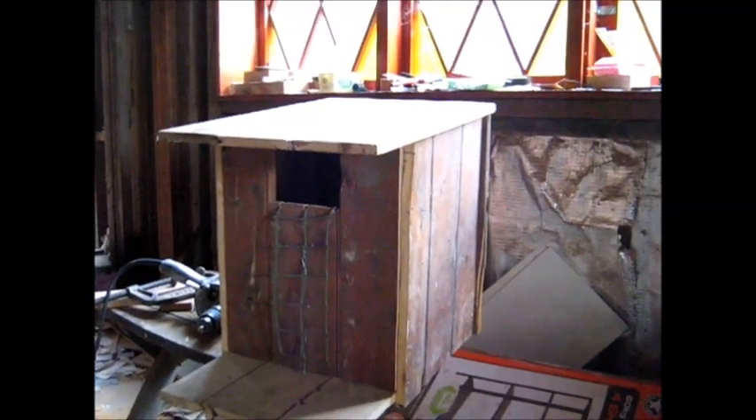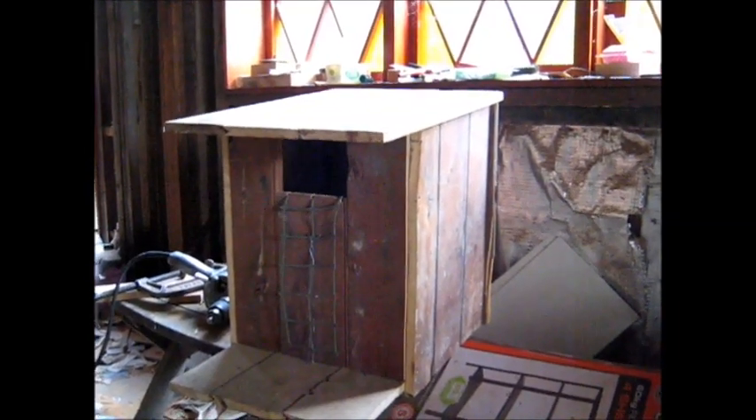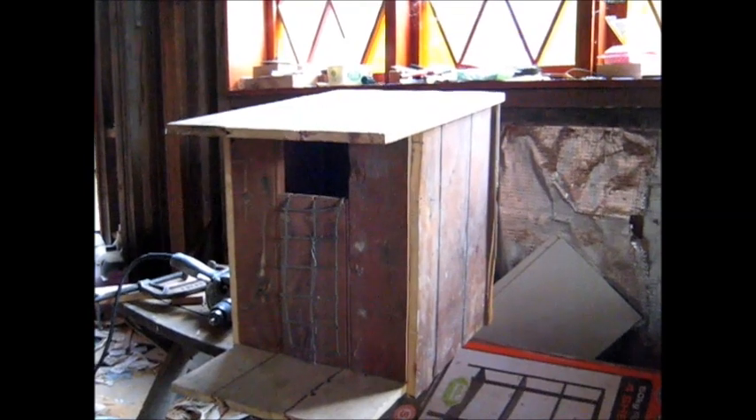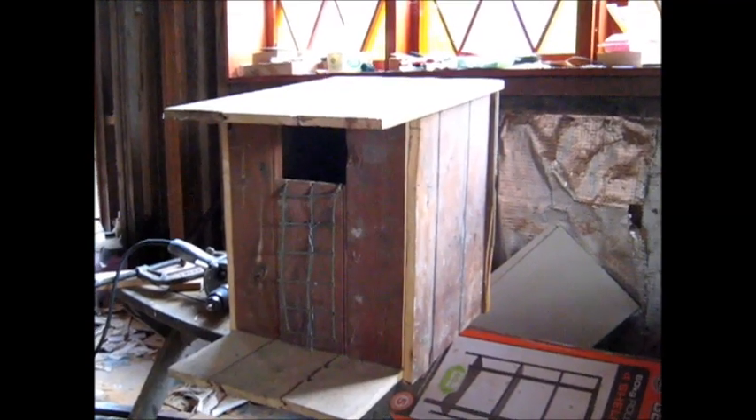We just have to find a nice tree to put it in now. I think we'll use a courajong tree because the possums have lined all of our ceiling — our roof cavity — with courajong leaves, so we'll put it in the courajong tree, maybe. We're looking at the base now of this possum box — there's a drainage hole there, one in each corner, three and four. So if it gets water in it, it will drain itself. Apparently that's one of the things you're supposed to do.